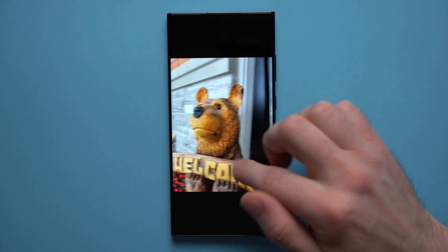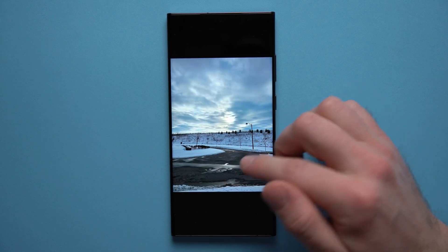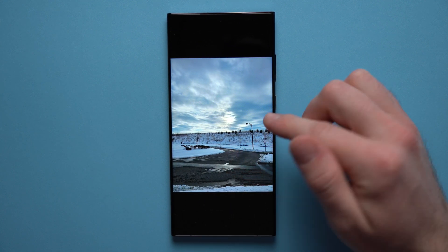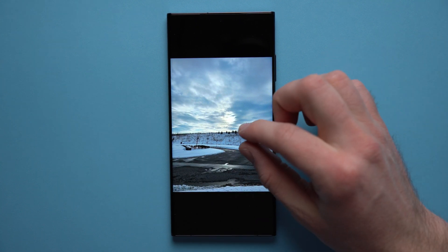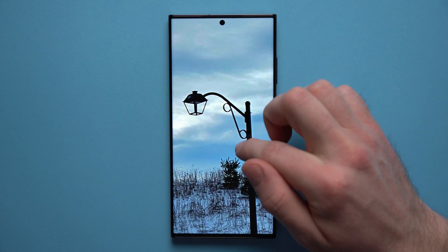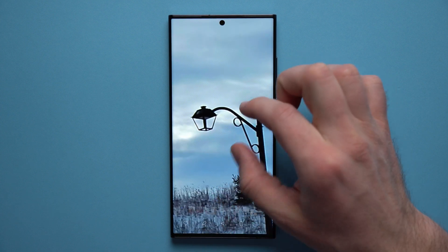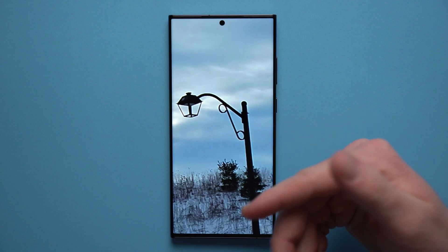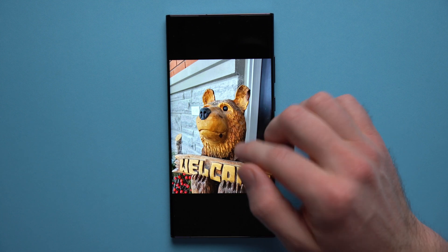Here are a few pictures I took. The first in every series is prioritizing quality and the second is prioritizing speed. The first picture prioritizes quality and the second prioritizes speed. Even if we zoom in as much as we can on this light post, it's pretty clear — and when we go to the one where we prioritize speed and zoom in, it looks pretty much identical.